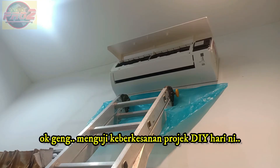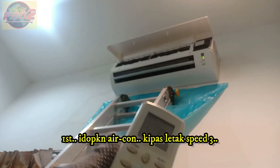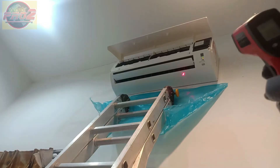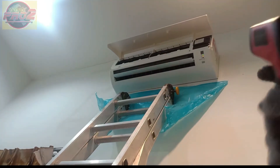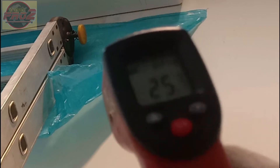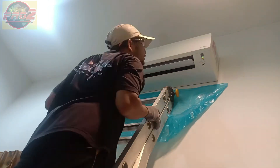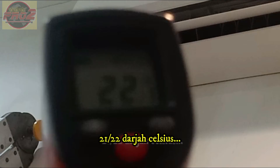Time to check how effective our DIY project was today. First, switch on the AC unit and set it to full speed fan. Switch on the swing mode and check the temperature — we're reading 25 to 26 degrees Celsius. Give it some time and we check the temperature again. Last result: 21 to 22 degrees Celsius.